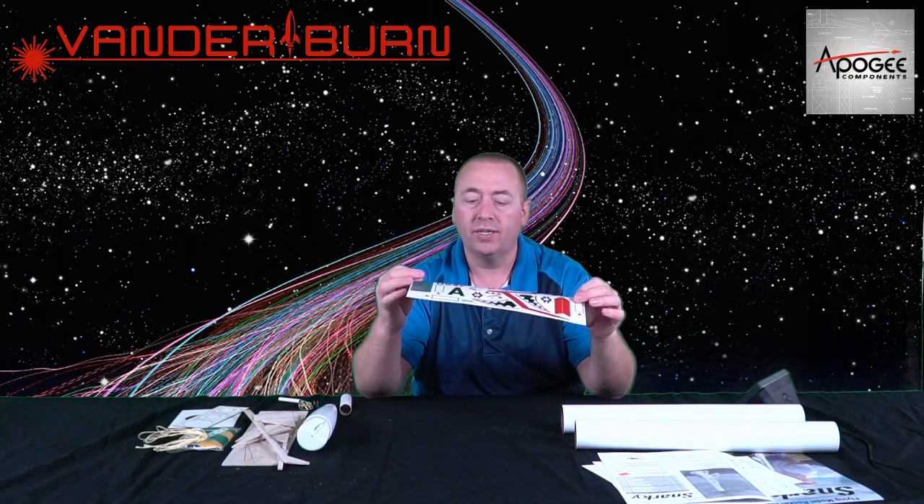Here is a really nice full-color decal sheet. These look like peel-and-stick, so we don't have to deal with water slides. They're pretty heavy — maybe vinyl or something like that.